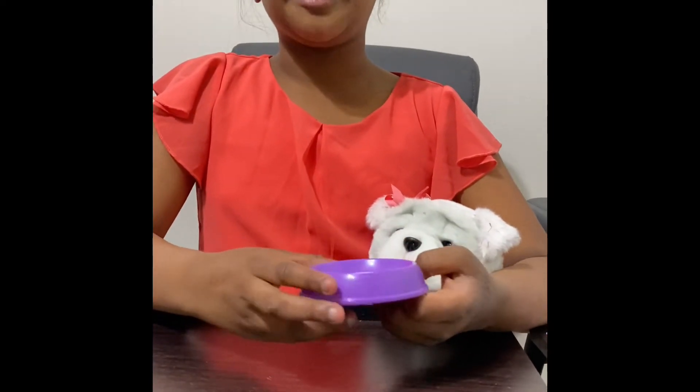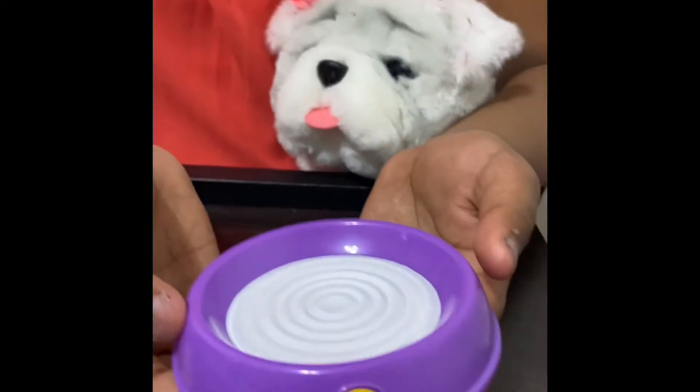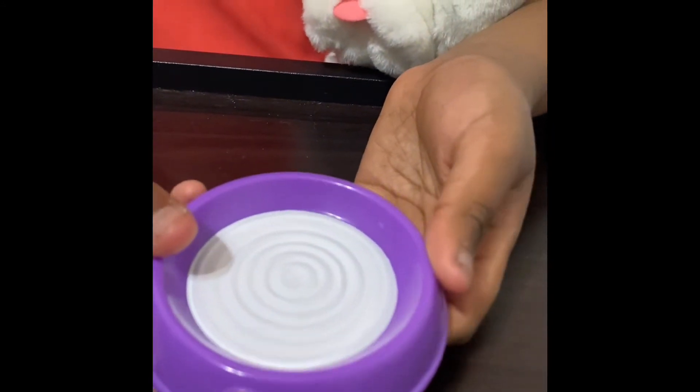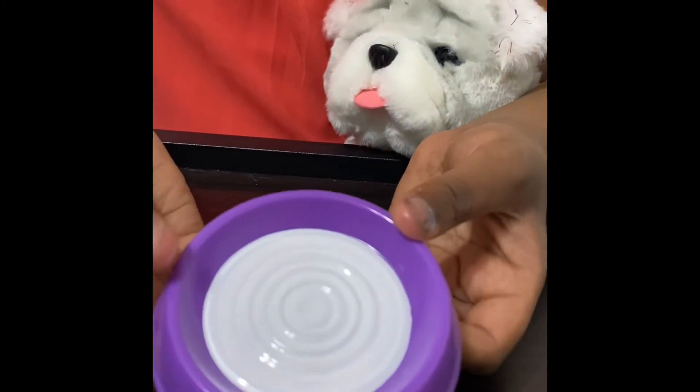Let's look at the food and water bowl. At the front, it has a little Life Pets logo. The bowl is purple and it has a white spiral set in the center. The bottom is also a spiral and it's a pretty basic bowl.